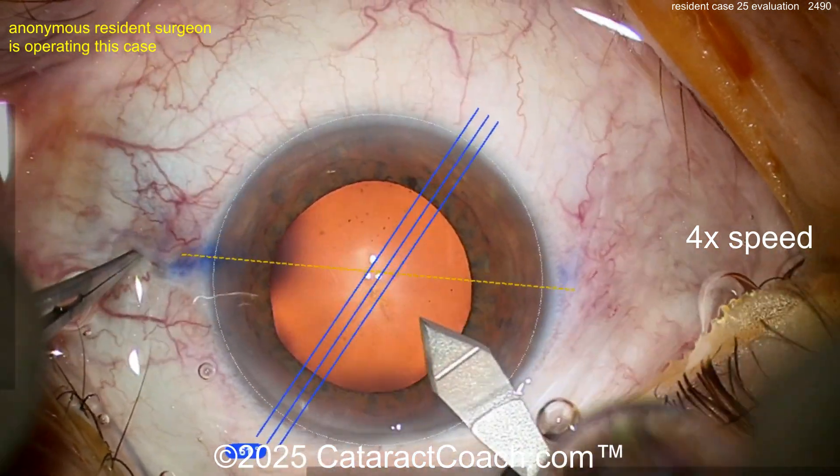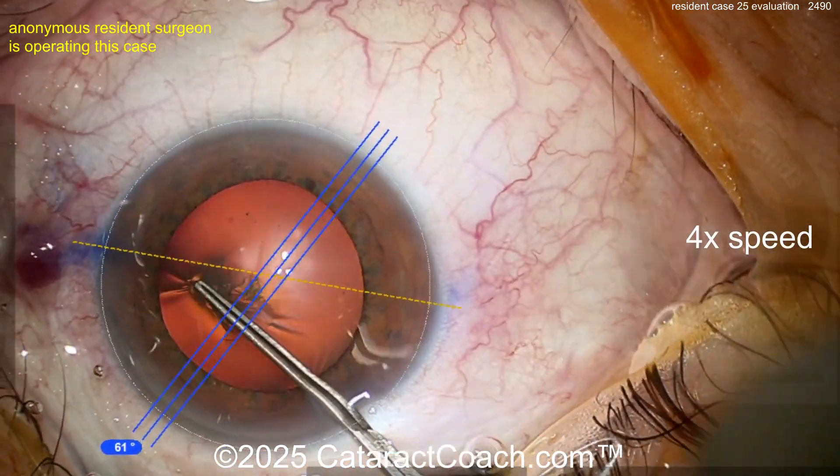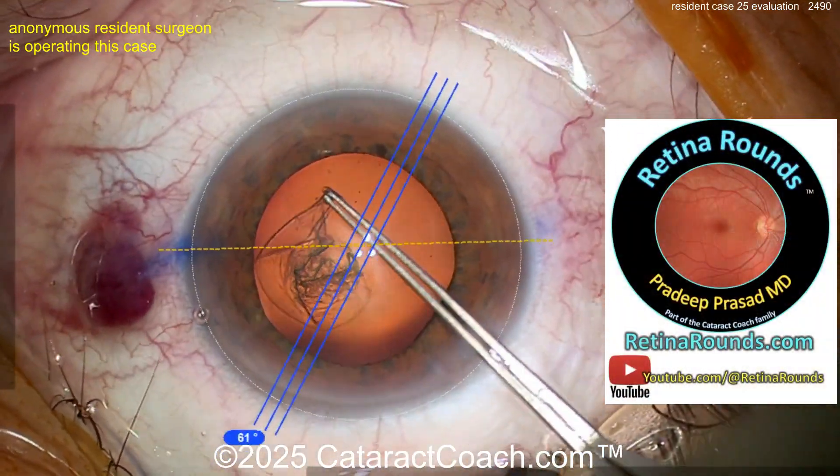The incision looks okay, a little short maybe. Oh, look at the bleeding — you grabbed the conjunctiva with the forceps and you've got some subconjunctival hemorrhage.